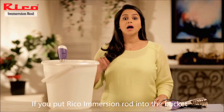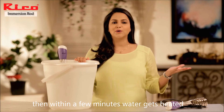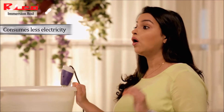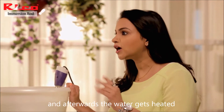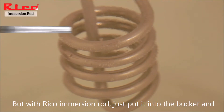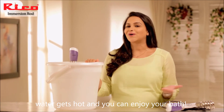If you put a RICO Immersion Rod in a bucket, it will be heated in a few minutes. In minutes, we consume more electricity, and we have to use 10-15 minutes before the water. Put the RICO Immersion Rod in a bucket, and you can enjoy your bath.